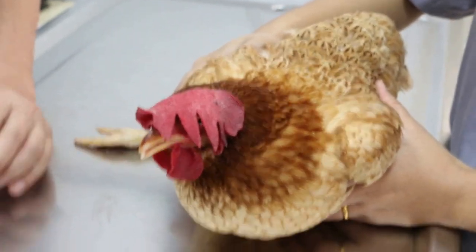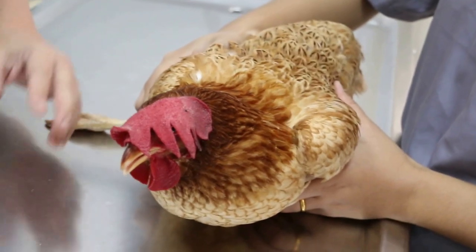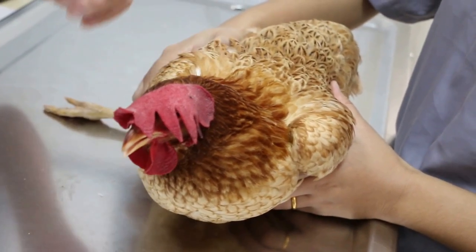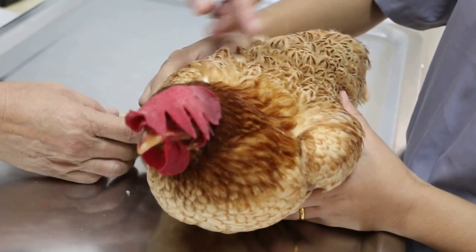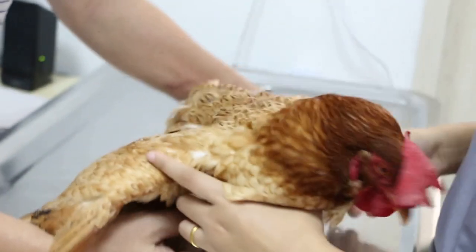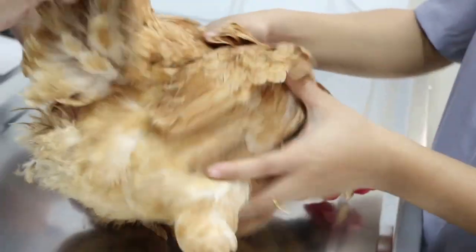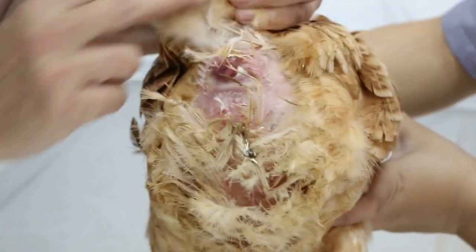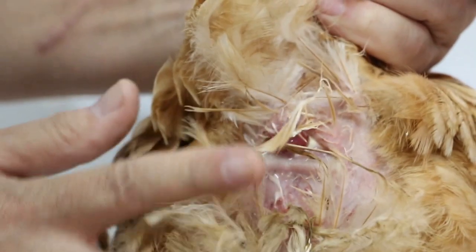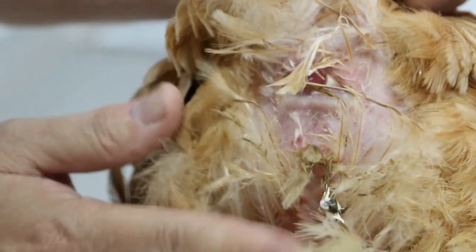This hen is about two to three years old. There are about six hens and one cock. This hen suddenly had a problem with diarrhea. After washing, you can see the inflammation around the cloacal area. We need to cut off the feathers so that the skin can heal.